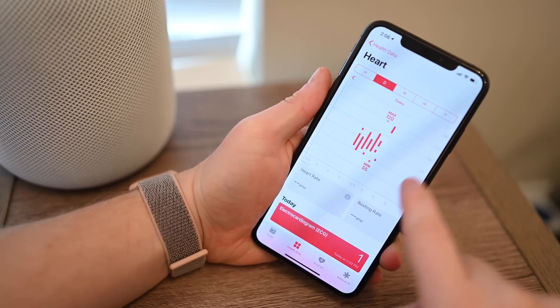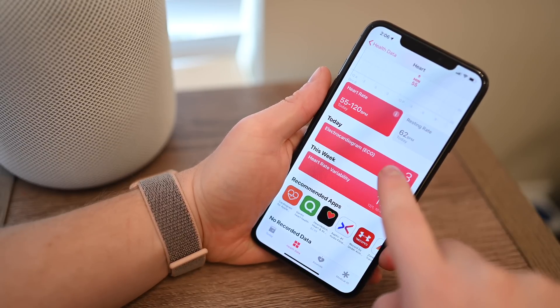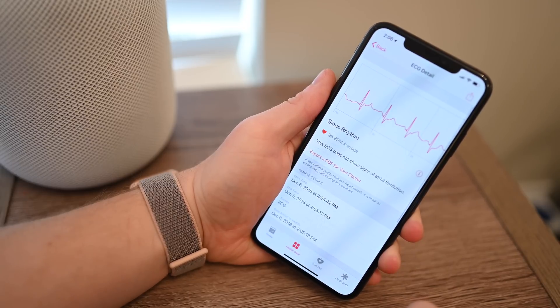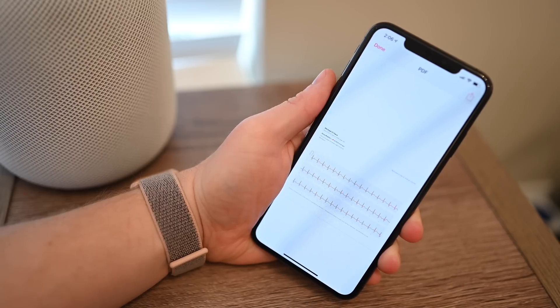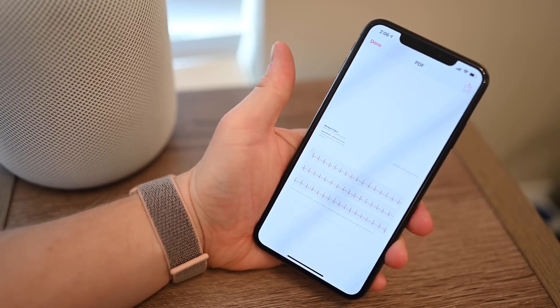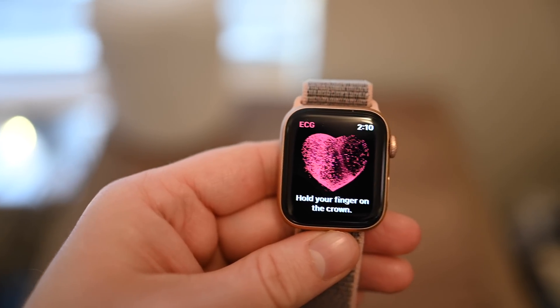Choose any of the tests that you ran to get a bit more information on it, and there is a button that says Share via PDF. Tapping that PDF icon allows you to generate the PDF, save it into Files, save it to an email, or whatever it may be, to export it out of the Health app and get it to the right person.